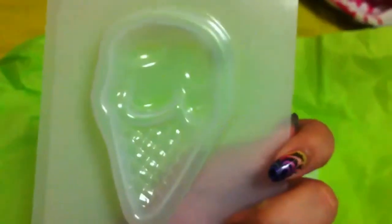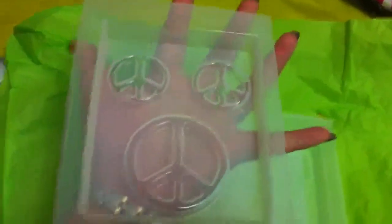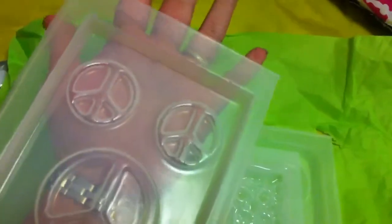And here are my molds. I got the single scoop ice cream mold — so it looks like that, and it's not super big. And I got the peace signs mold. These could easily be earrings or a necklace, some kind of pendant.